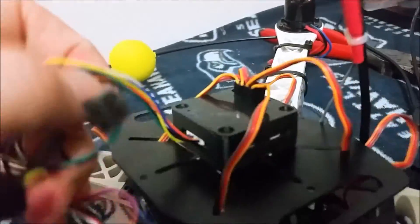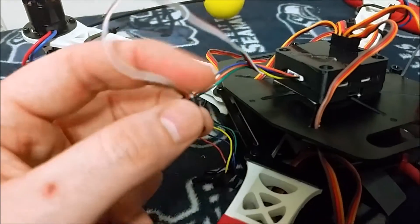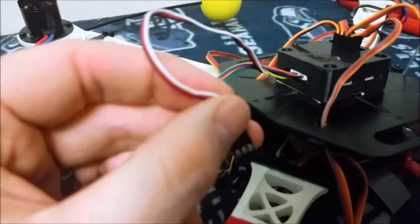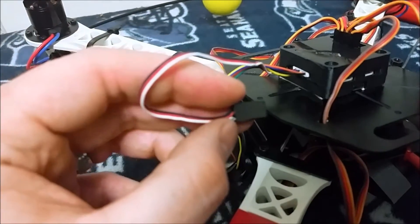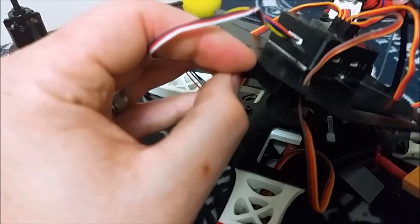We're going to plug in the cables from the CC3D board to our Tunnergy 9XAC. Channel one is going to be your three-wire connector — it's red, black, and white — and that's going to go into channel one with your signal wire facing down, towards the top of the receiver.